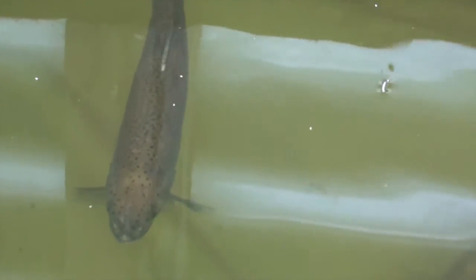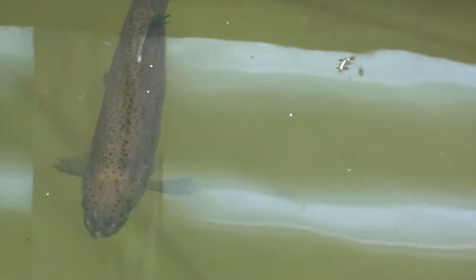We had a 43 degree day here and there's one of my silvers and another trout. The tank got to 24 degrees, so this trout seems to be holding up okay.